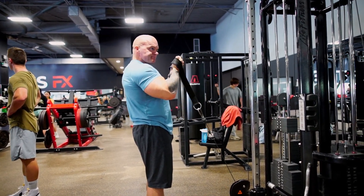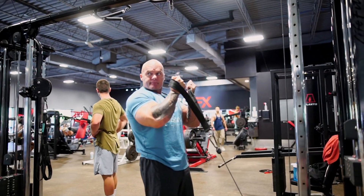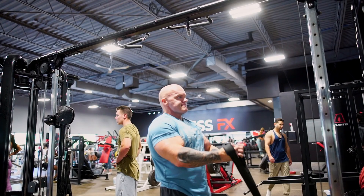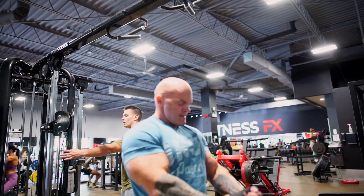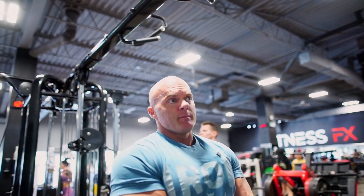What this is going to do is work the outside of the bicep, and it's definitely going to help with that overall look of the bicep and it's going to help with the peak.